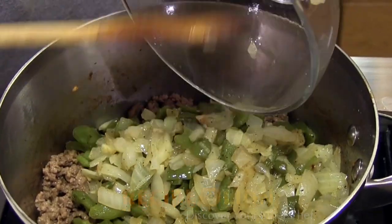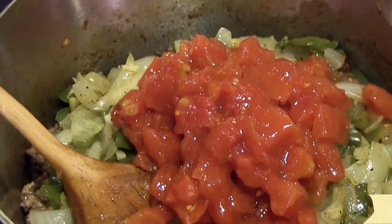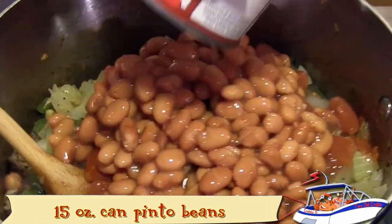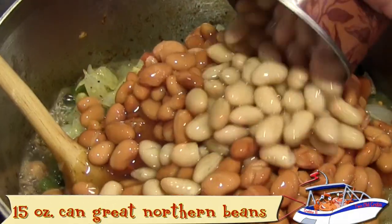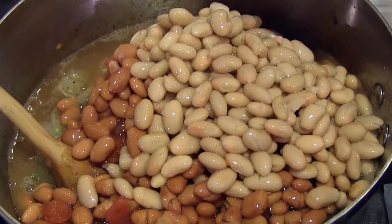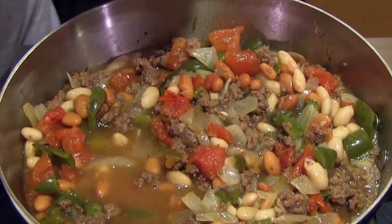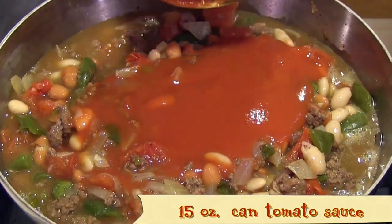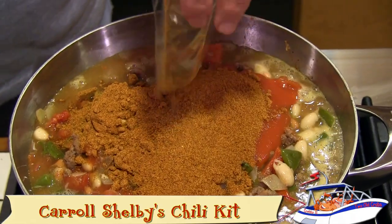Add the cooked onions and green pepper, the ready-cut tomatoes, pinto beans and great northern beans, the chopped green chilies, tomato sauce, and chili seasoning. We like the Carol Shelby's Chili Kit.